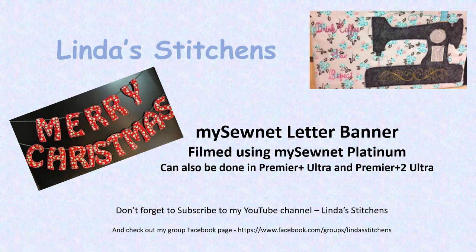Hi everyone, this is Linda. Let's create a banner using the applique letters in the MySewNet Platinum. This can also be done in Premiere Plus Ultra and Premiere Plus 2 Ultra with some tweaking. And don't forget to subscribe to my channel.